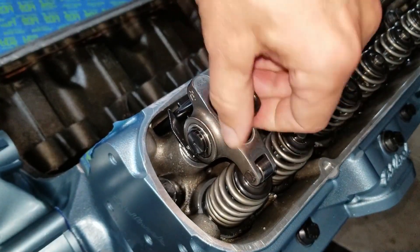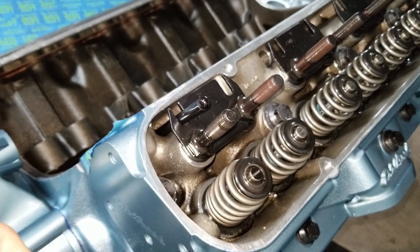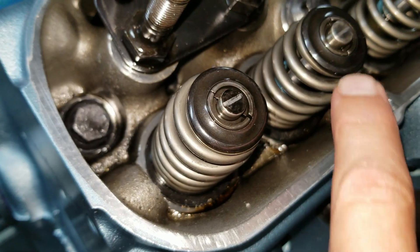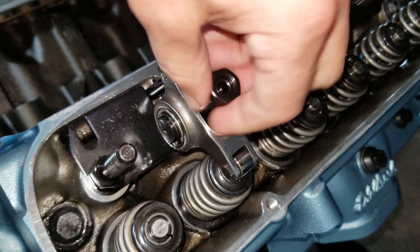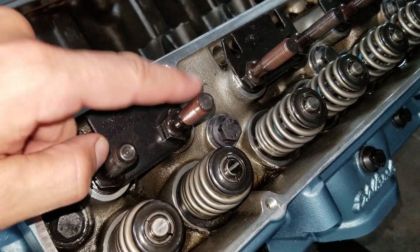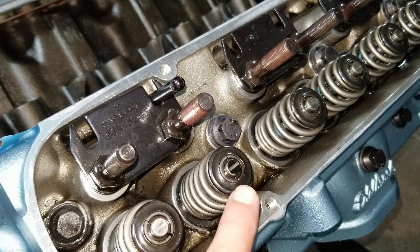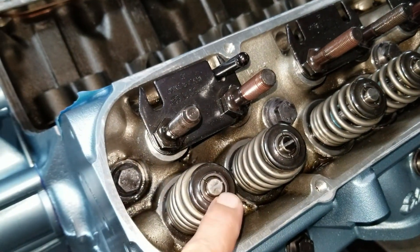Take the nut off and see where the line is — there's our wear pattern. I'm gonna do the same thing on the intake valve, which I should have done the first time. Let's see how we did — pretty close to dead center. You can play with the length of this push rod and start moving that line back and forth on the valve stem.